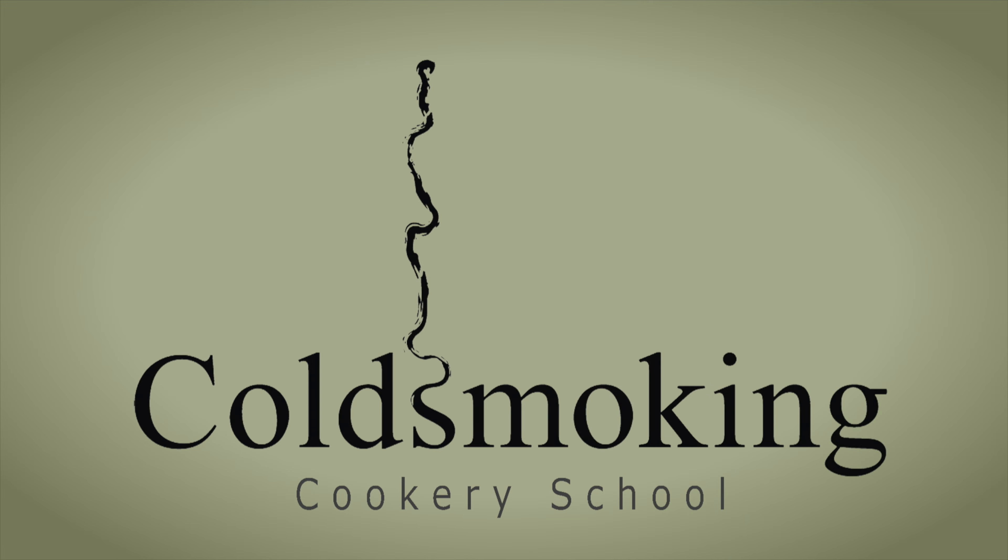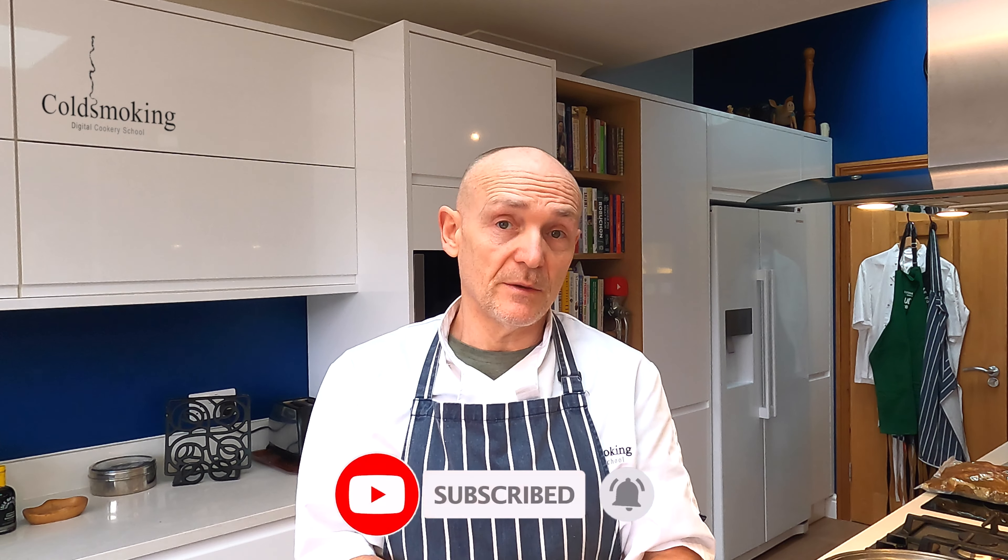Hi, welcome back to the kitchen. In this video I'm going to be making some collar bacon for you. That's right, collar bacon — not a very popular cut and not one that you see much nowadays. We all know about streaky bacon and we all know about back bacon, but collar bacon is taken from the shoulder. It's a typical cut used for making coppa or capicola, but in this instance we're using it for making bacon.